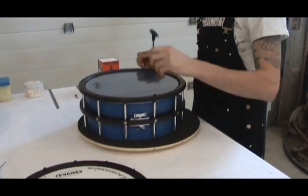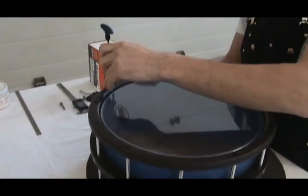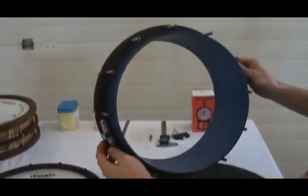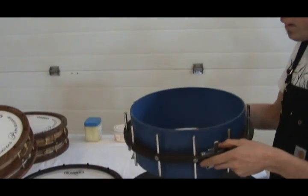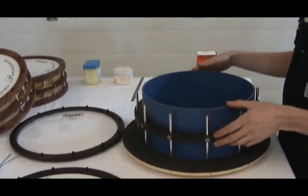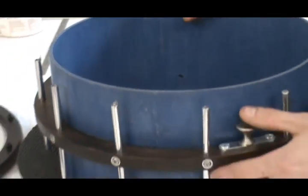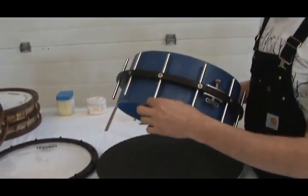And now for removal of the bottom head, which is very much the same as the top head. What remains is a raw shell with all the hardware mounted externally onto the hoop. There are no holes in my shells whatsoever because it robs away from the drum's ability to resonate. This design allows the shell to transfer energy from the top head to the bottom head as efficiently as possible using a vertical grain shell with nothing obstructing it.